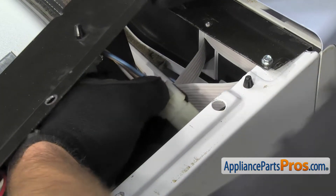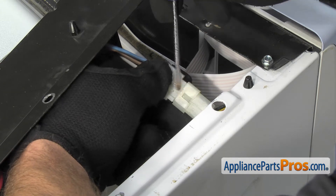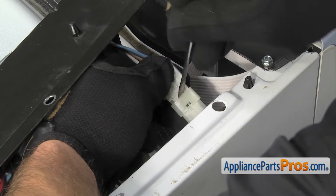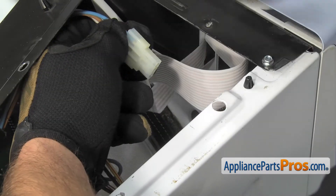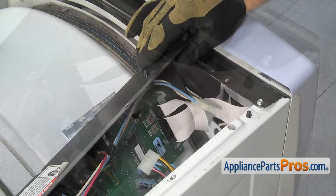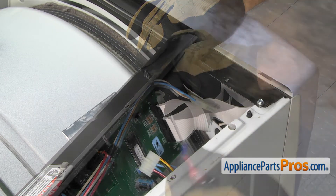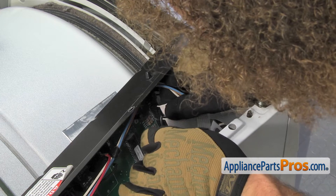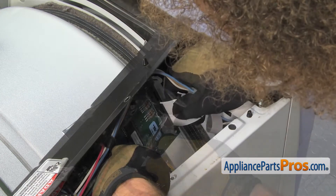Next we're going to do the door switch wiring harness. We're going to take a small flat head screwdriver, get underneath the locking tab, and release it. Now we can disconnect the ribbon cables — there's a small one and a big one. Same as the other wiring harnesses, they have little locking tabs that we have to press to release and then we can carefully pull them off the control board.